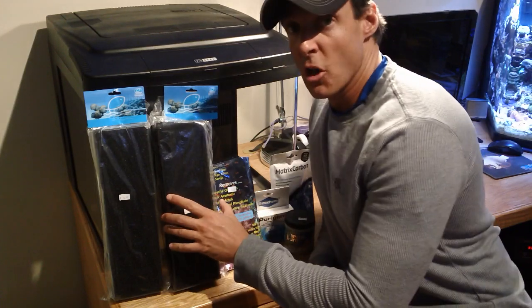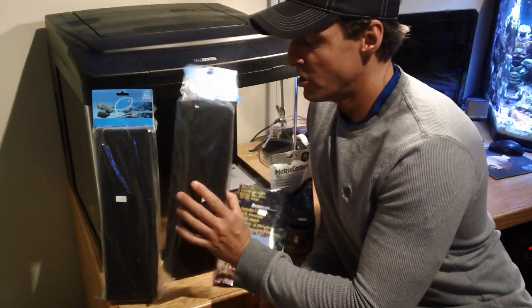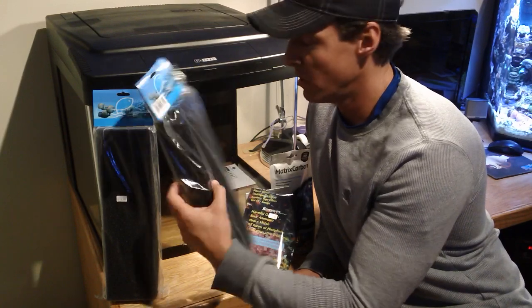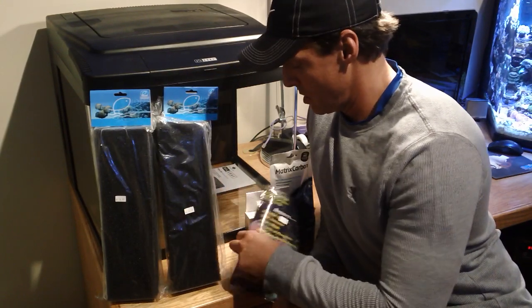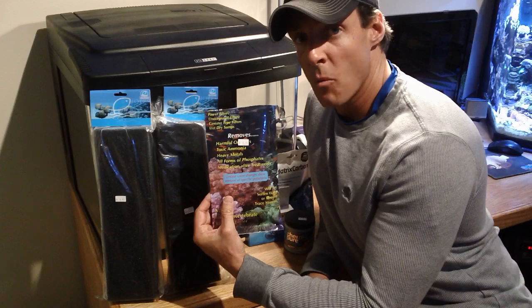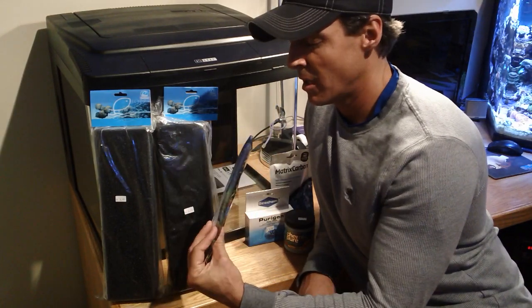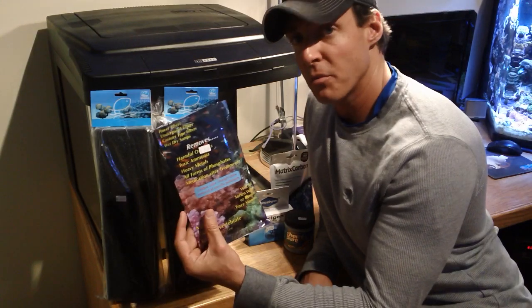For this simple filter modification, all you're going to need are two eShopps reef sump sponges — this is the SLF model, two of those. I like to use the poly filter as my water polishing pad. You cut this to the correct size with scissors. For a 29 gallon tank you get about three uses out of this.